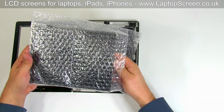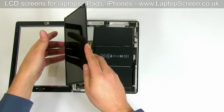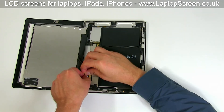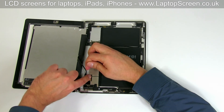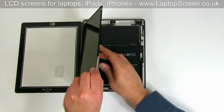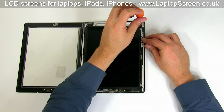Next, reinstall the LCD screen. Make sure that there is no protective film left on the item. Align the LCD with the main body and reconnect it to the logic board. Close the video connector's bracket. Flip the screen back into the original position and secure it with four Phillips screws.